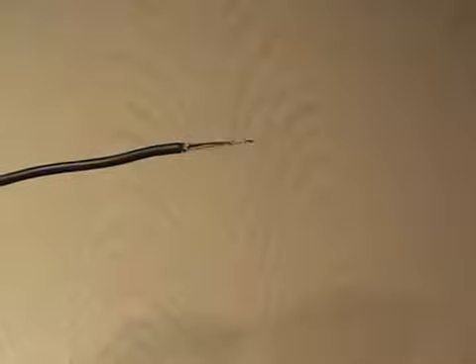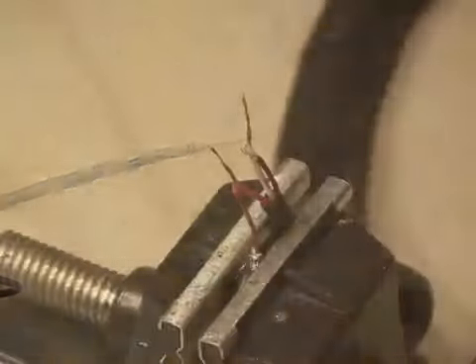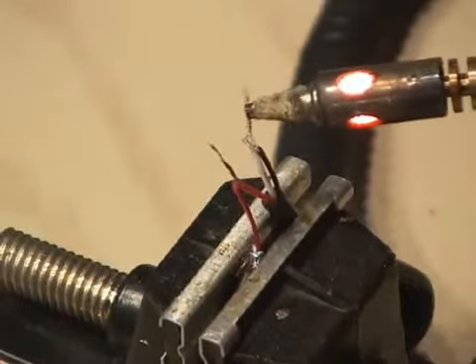Stripping the wires will reveal two wires — in this case, a red and a white. Now before you put everything together, go ahead and slide some shrink tubing on. This will make for a nice clean cable when you're done. I'll be soldering the red to the red and the white to the black.